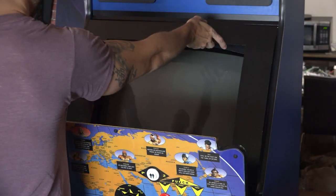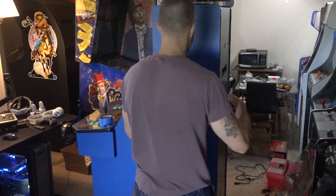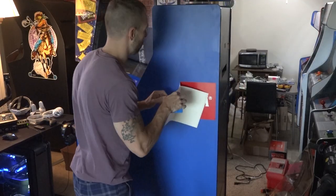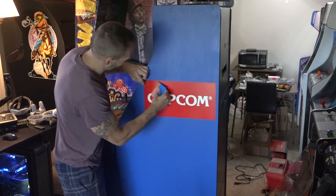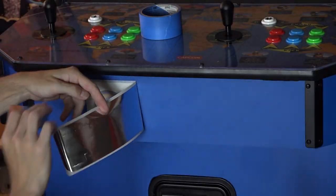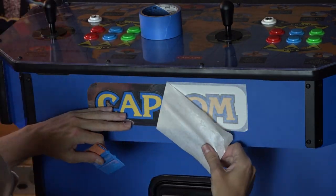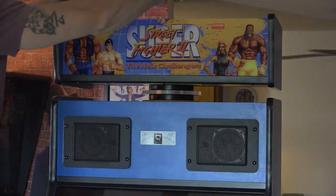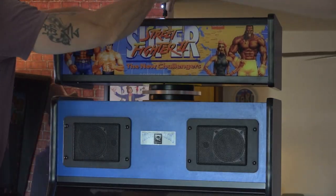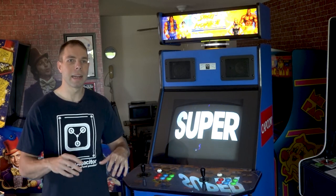Then I got the bezel and new plexiglass installed over the monitor, and then it was just a matter of slapping on the new artwork I already had. I got the red Capcom logos on the sides, and also a really cool chrome Capcom decal for the front of the control panel, which I think looks really sharp. And then of course the brand new marquee — such a simple thing, but it adds such a nice touch and really completes the cabinet.